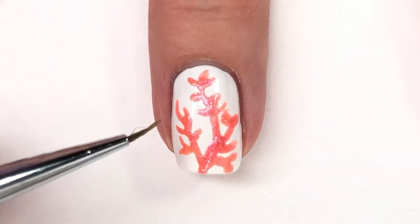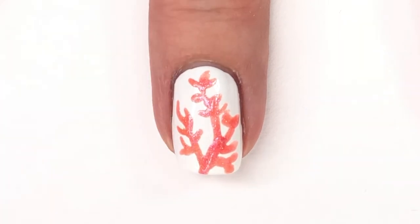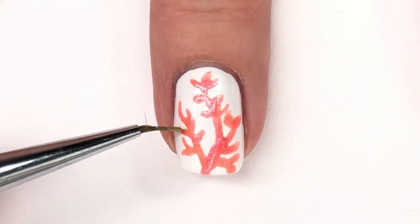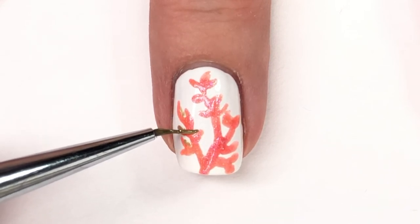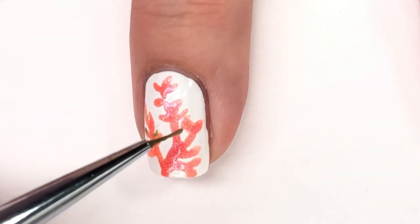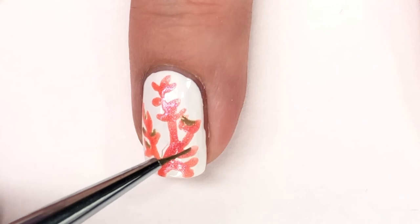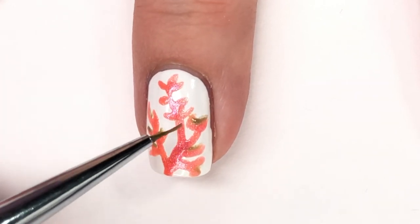After that is all done and while it is drying, I've decided to go in with some gold and add some gold here and there to give the overall design a little added depth, like she did for hers, because I thought that was really cute and I love the combination of coral and gold. For this I am using a gold acrylic paint, because that is my preferred method whenever I'm doing nail art.